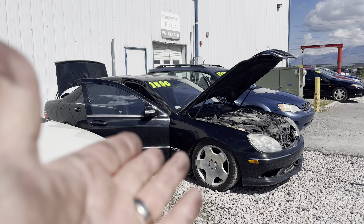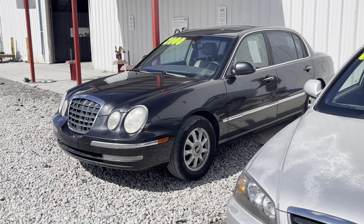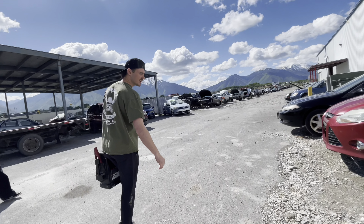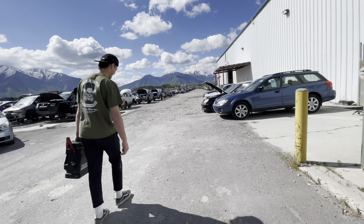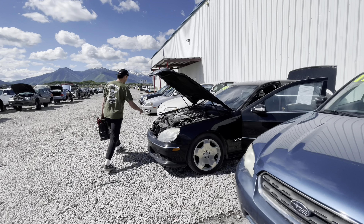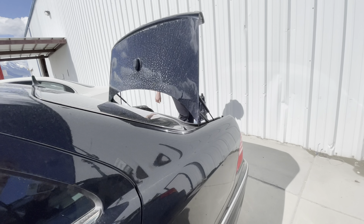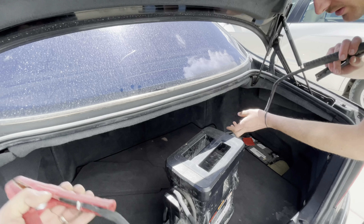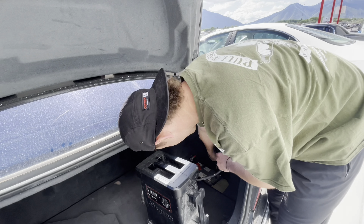Here we have a twin turbo V12. We have an S55 at our shop — so it's like the same chassis, just an AMG V8. It has all the same problems. The V12 isn't really the problem, it's the chassis. What's your shop? It's called Auto Afflicted — we have a YouTube channel and the shop is new. Are you guys down in Utah County? No, we're up in North Salt Lake actually. But we only buy stuff in Tooele and Utah County, it seems like.